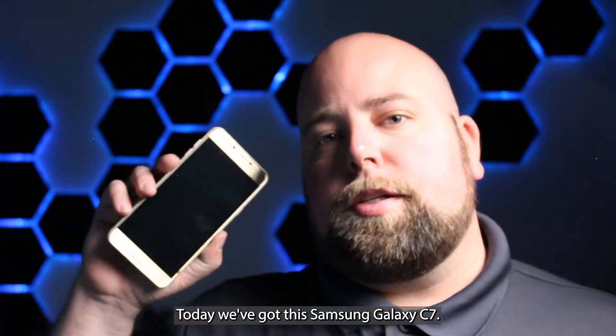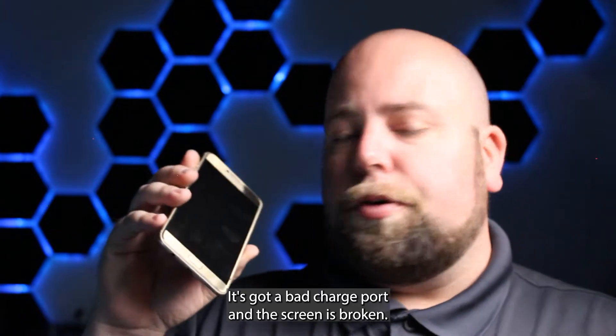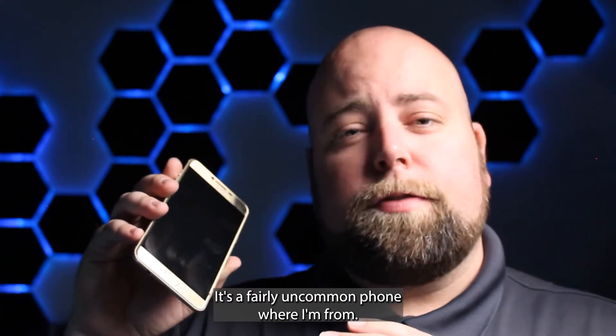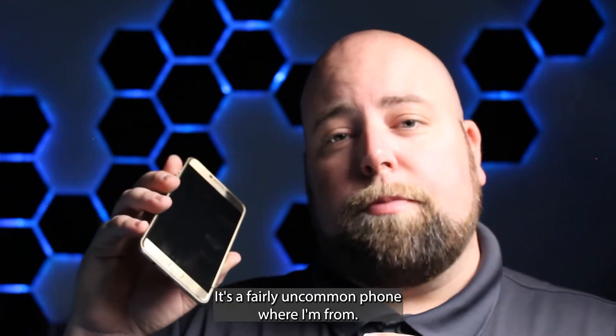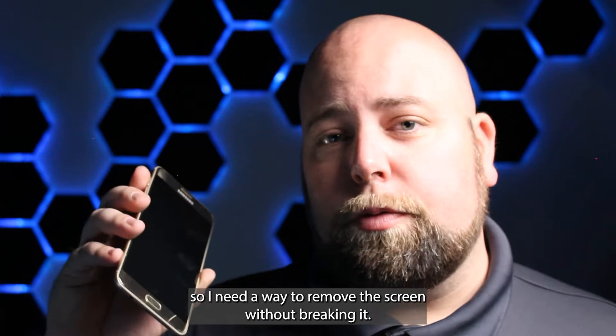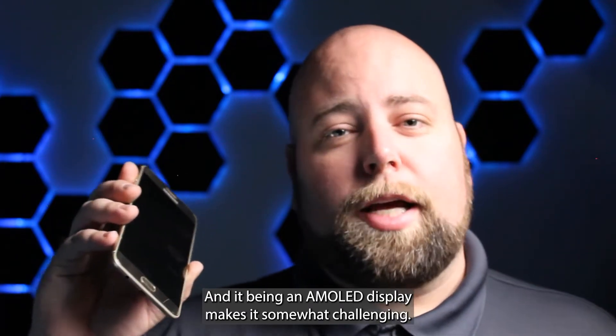Today I've got this Samsung Galaxy C7. It's got a bad charge port and the screen is broken. But the owner of the phone really just needs the data that's on there. It's a fairly uncommon phone where I'm from, so parts aren't readily available. So I need a way to remove the screen without breaking it, and it being an AMOLED display makes that somewhat challenging.